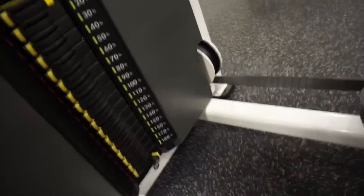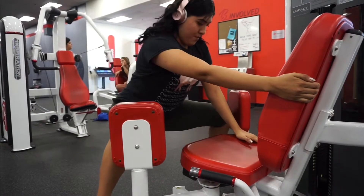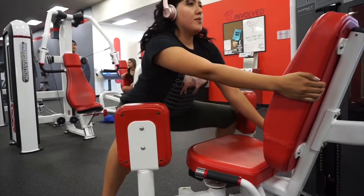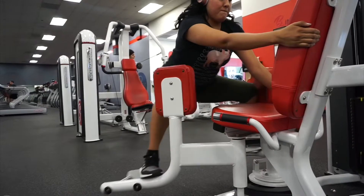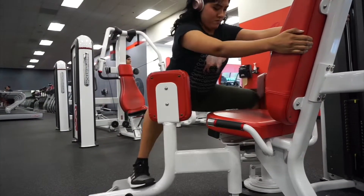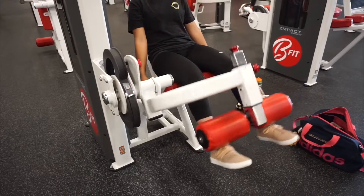The next one is still on the abductors but used a different way, and I go heavyweight for these. You're going to face forward toward the seat, grab onto the seat, and do the movement. This hurts much more because it gives you a wider stretch — it just burns.